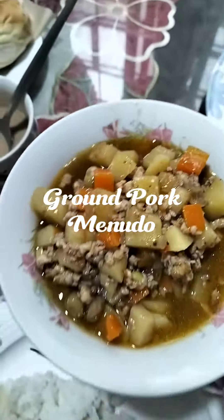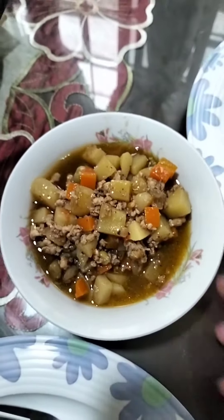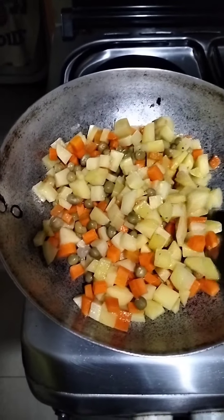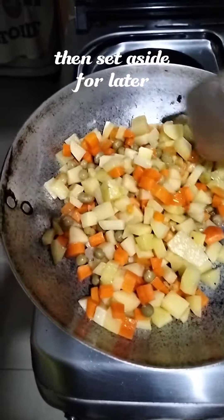Ground pork, mi noodle, pan-fried potatoes, carrots, and green peas, then set aside for later.